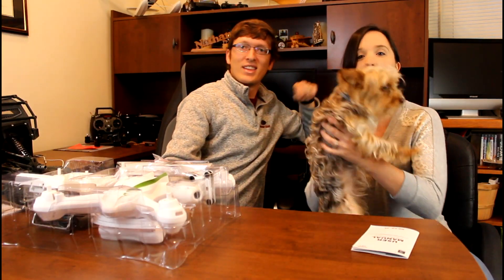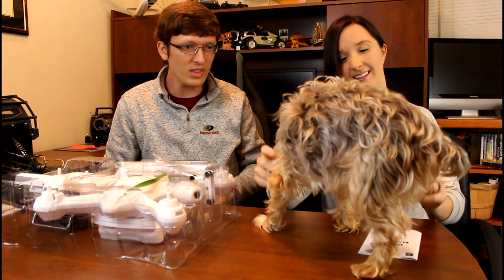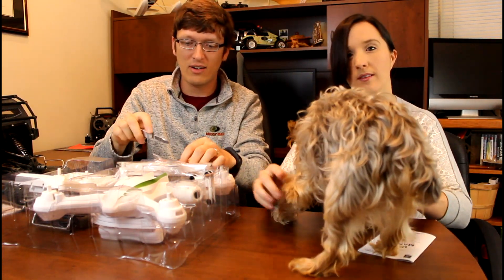Hey look, it's Popeye! Say hi Popeye — you made it to the video buddy. We love you Popeye. During flight you can angle the camera with a knob on the corner.